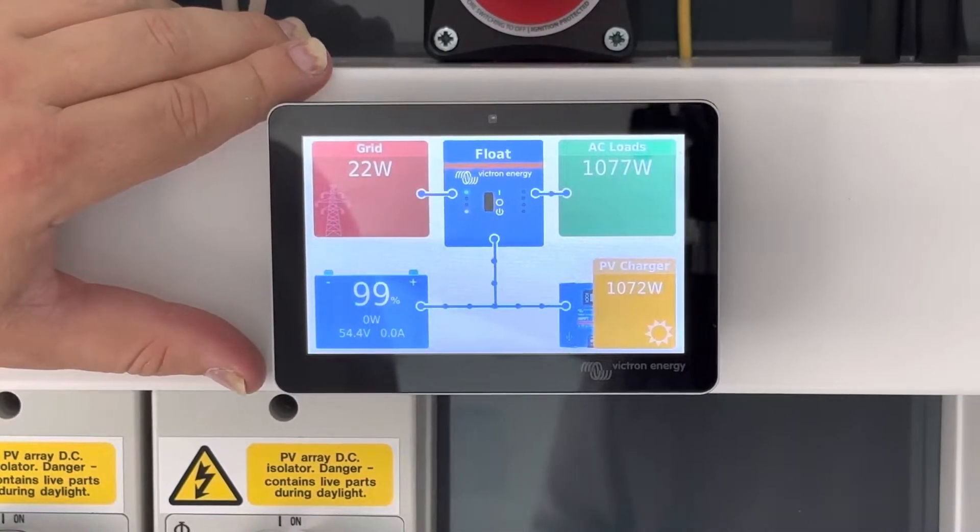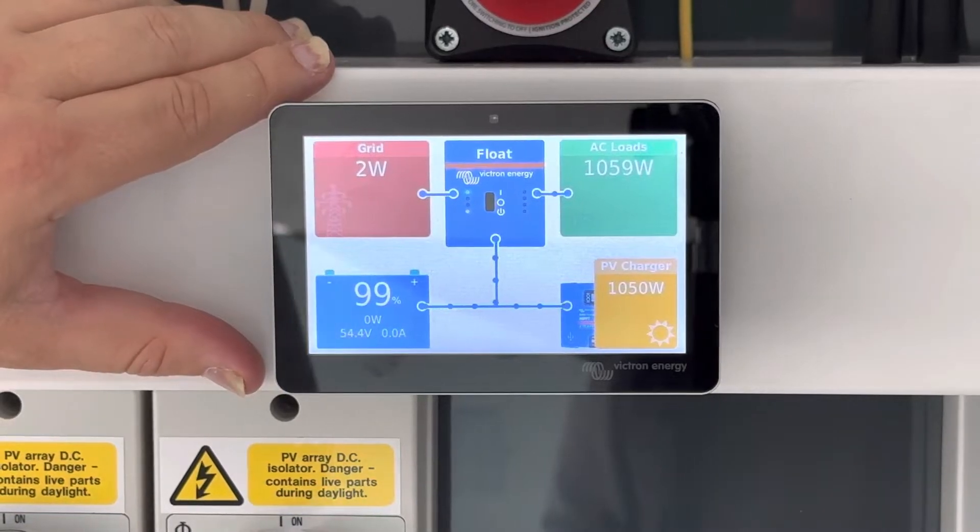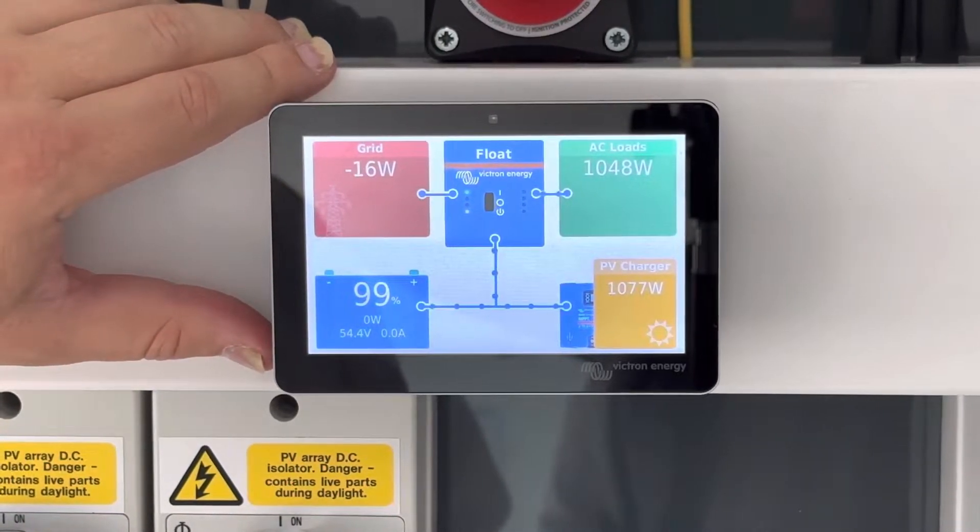However, the preferred connection is via Cat5. This is because it's more secure, and it doesn't have any intermittent issues with wireless signal. But in some cases it's not possible to connect to a hard wire connection, so therefore wireless is sometimes required.